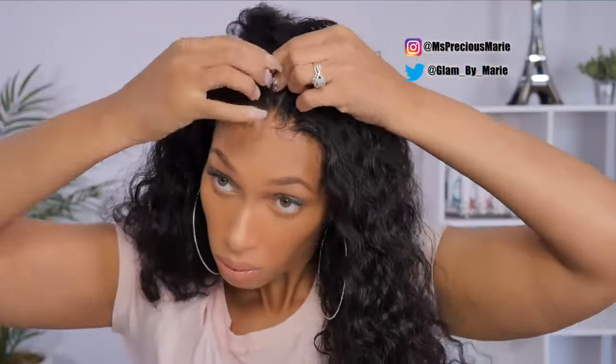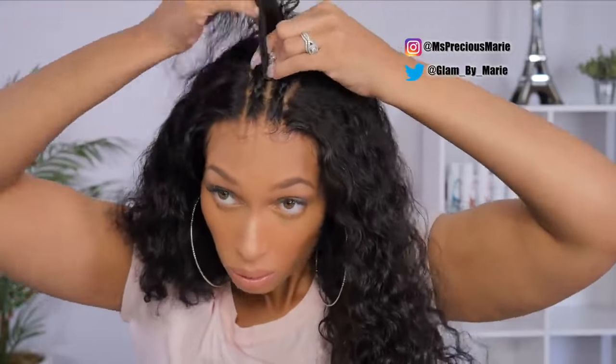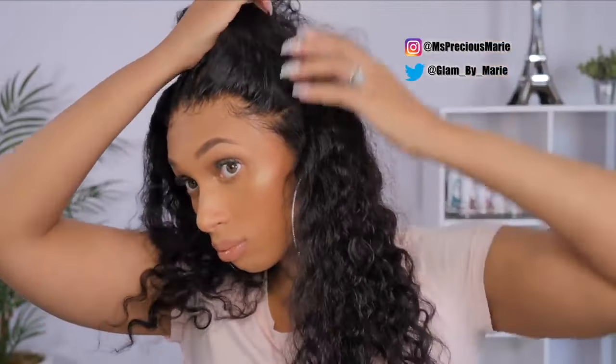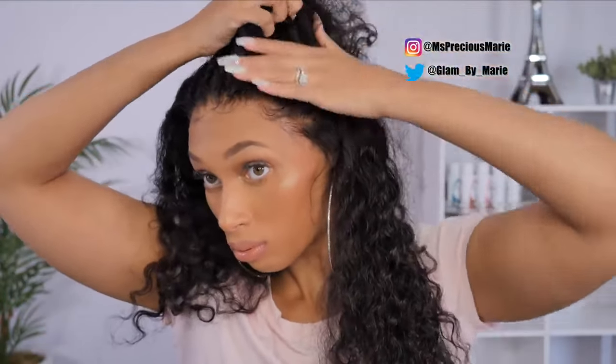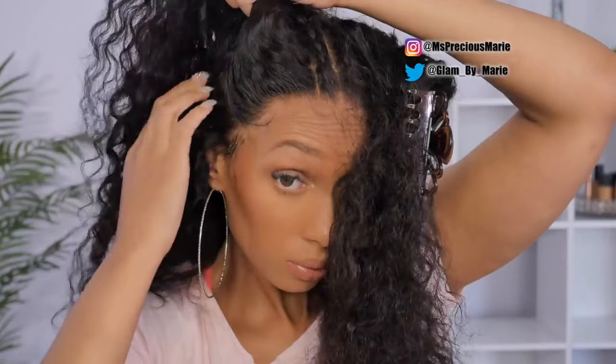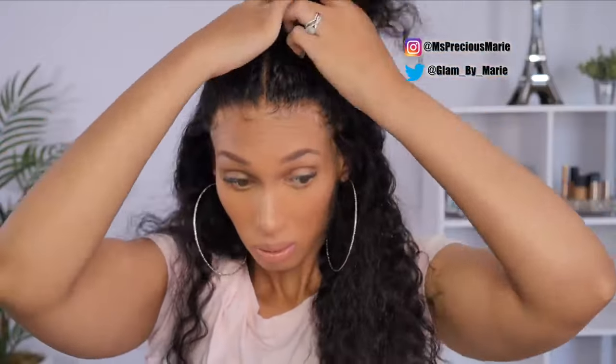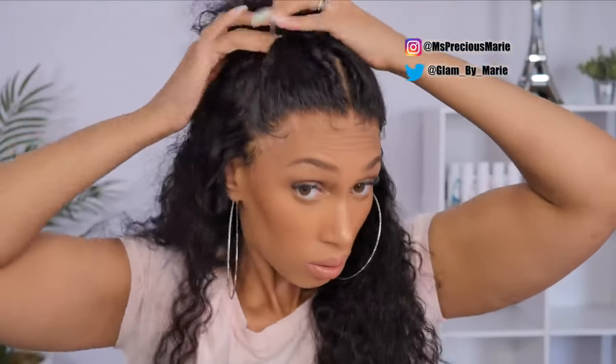This wig is transparent, has invisible knots, and they will be offering the lace in different colors — I believe they're going to add two other colors. I really like this a lot. It's very lightweight, it does not feel heavy, it's very breathable, and you get so much parting space in the front. You can also bleach the knots and part in the back, but the center cap does keep you from parting it straight down the middle.